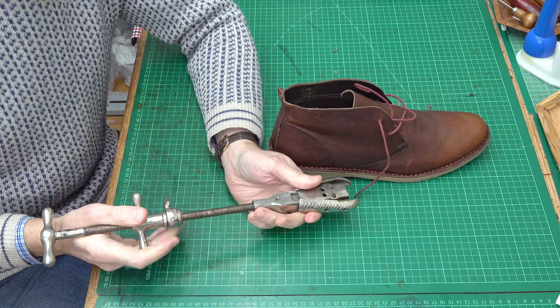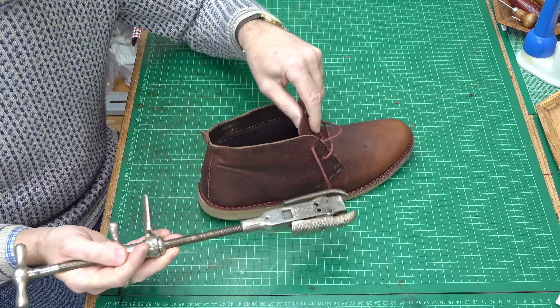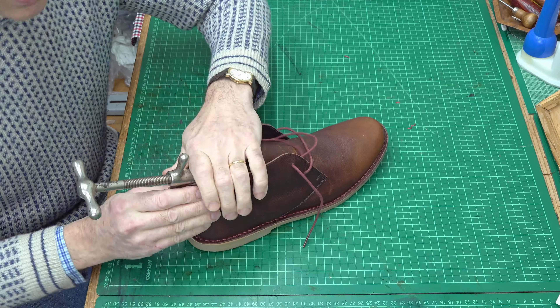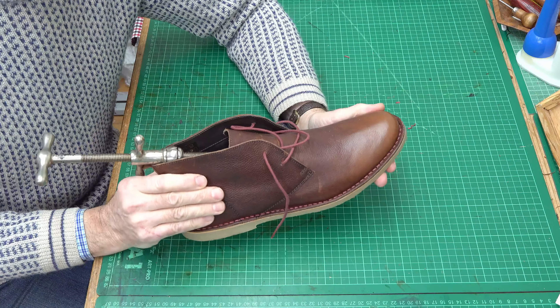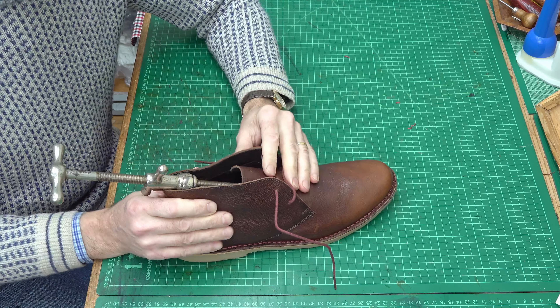I'll show you. Here's the giveaway — I have a shoe. It goes in the shoe, and it is actually a shoe stretcher. Probably very useful in the days when shoes never did quite fit properly, and you couldn't get the sort of range of sizes and choices you can get nowadays.